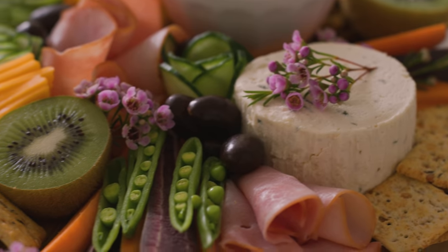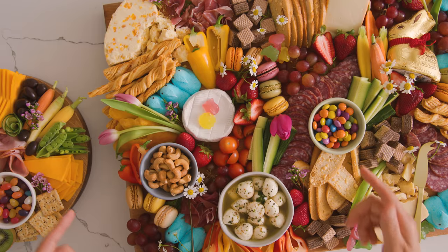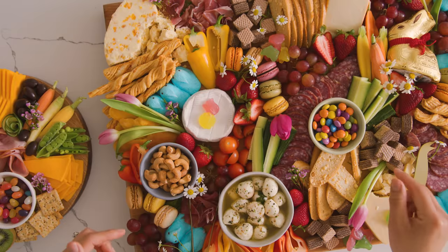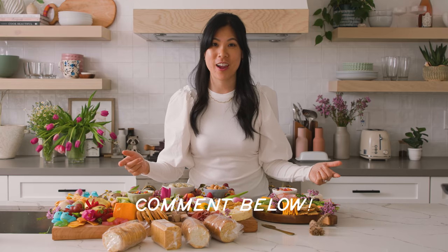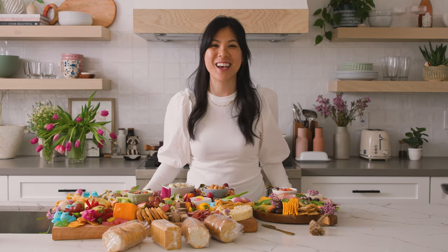Everything for the expensive board was meant to be used up for the party because you don't really want leftovers. And even though $150 sounds like a lot for a cheese board like this, if you were to order it catered it would be at least double — like $300 to $500. I hope you guys enjoyed this video. Let me know which board you would try to create for Easter. Be sure to like this video and subscribe to my channel, and I'll see you guys next time!